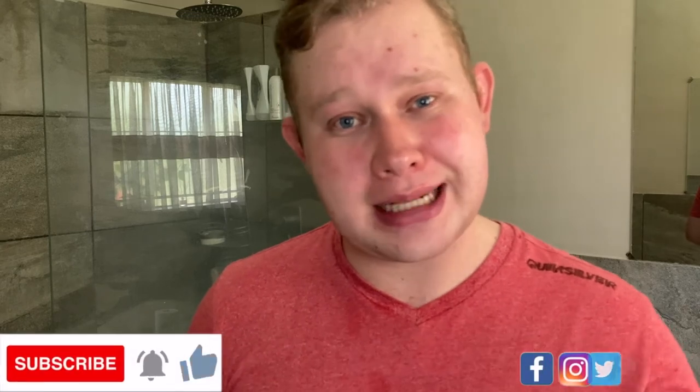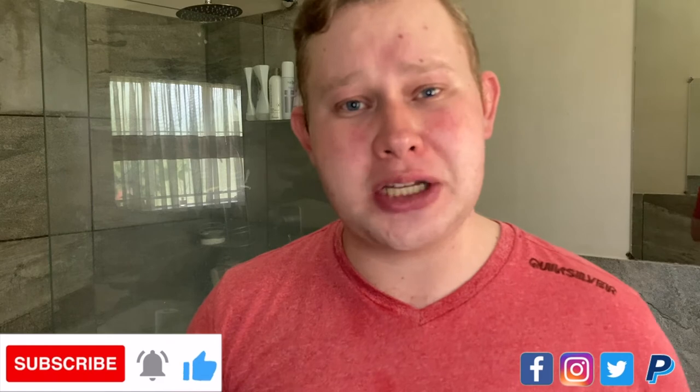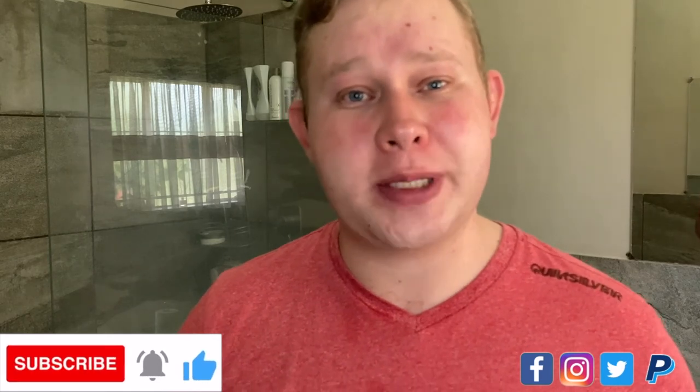Now, that's it for today's shave. Thank you guys for watching — I really appreciate it. Also consider subscribing, hit that subscribe button down below, drop me a like to show your support. Follow me on Instagram, Facebook and Twitter to stay up to date on what's happening on the channel. Have a fantastic weekend — see you guys next week, Wednesday and Saturday for my Christmas shave. Have a wonderful day. Bye bye.